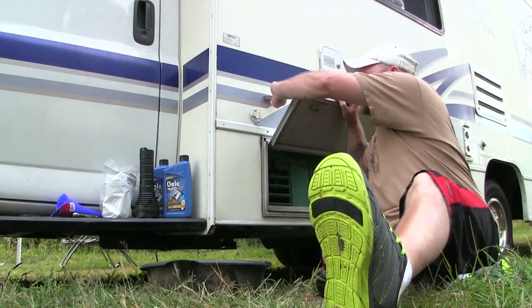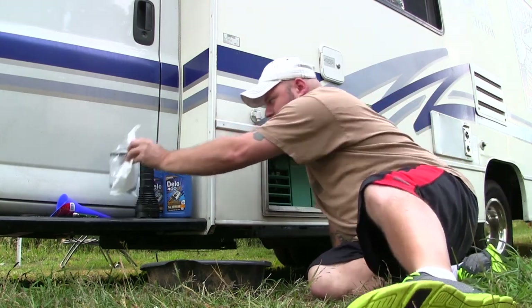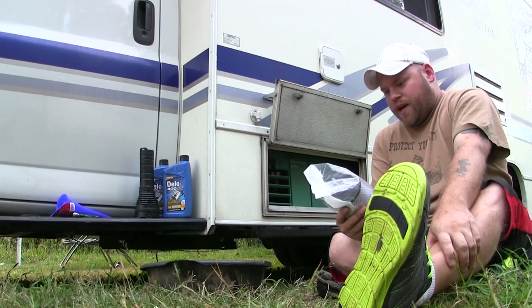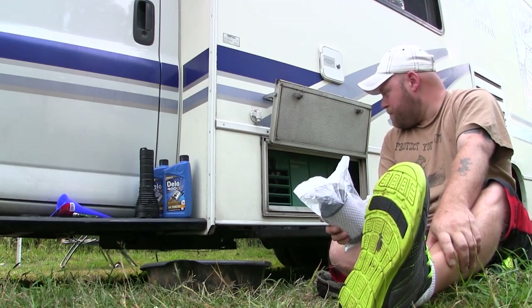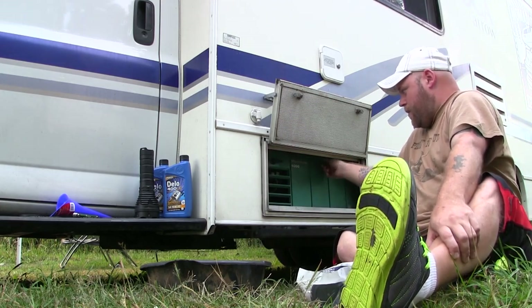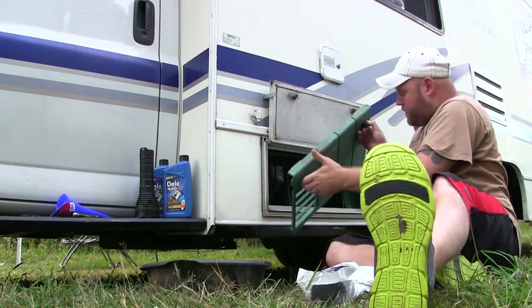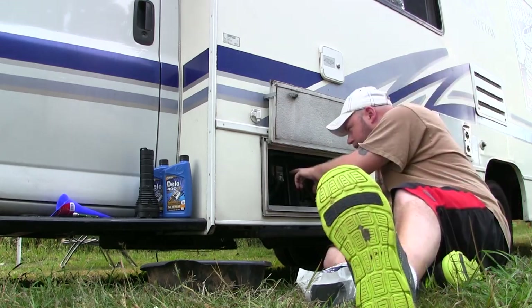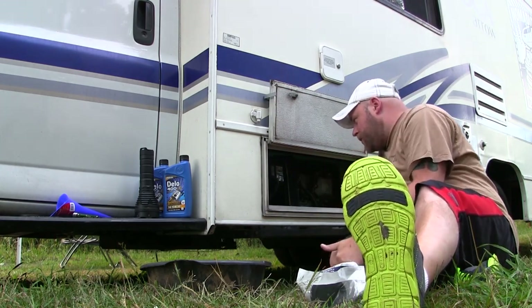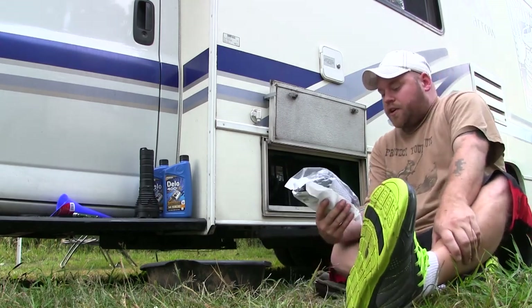The first failed attempt was Onan sending me the wrong air filter. They sent me one that was for a MicroQuiet 4000, but there are two different ones. So I thought I was ready to go and I didn't have the right air filter. It says right on here: replace with 140-2852 Onan PN air filter. So that is not the one you're going to get when you do a search.